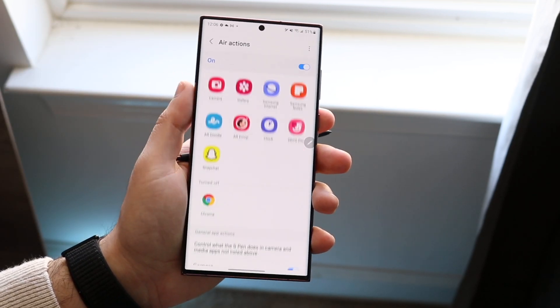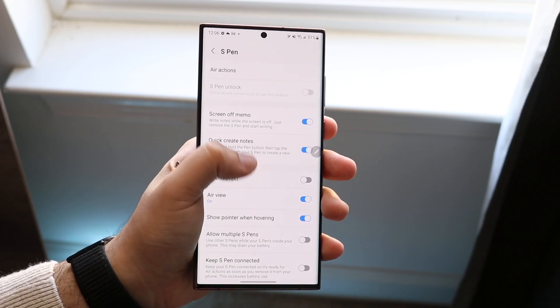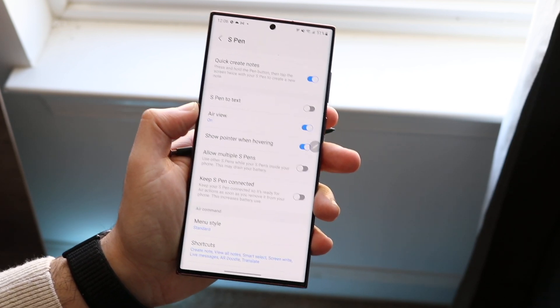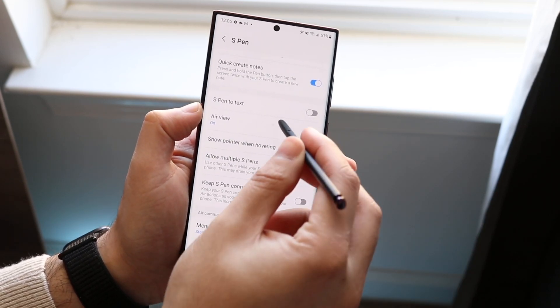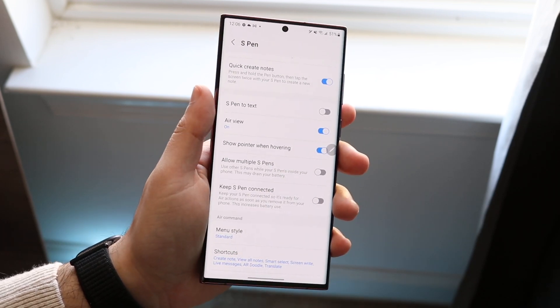There are a couple other options too. If you go back, you can see the screen off memo, so you can write on your display. There's also S Pen to Text, Air View, and a lot of other options as well. You can show the pointer when hovering — if you look closely, you can actually see a little pointer over the display, which is really cool.